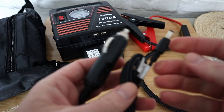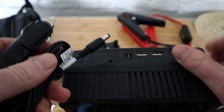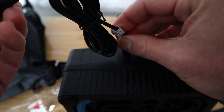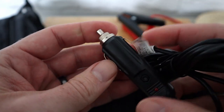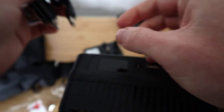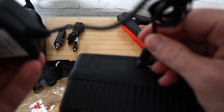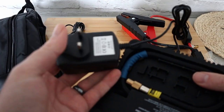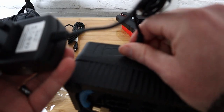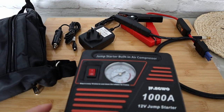You can also charge this device through your car — put this cable into your 12-volt cigarette socket and charge it up that way. Or, also included, there's a UK mains plug adapter so you can just plug it in at home and charge it up. It's covering everything.